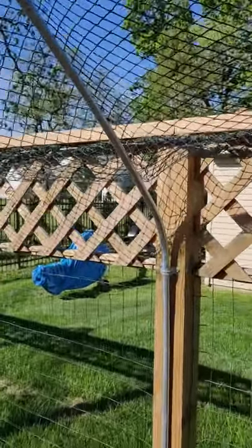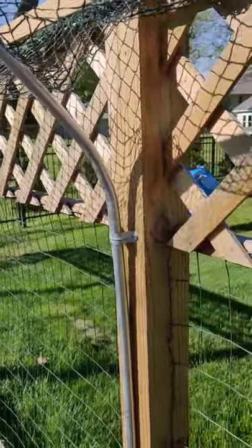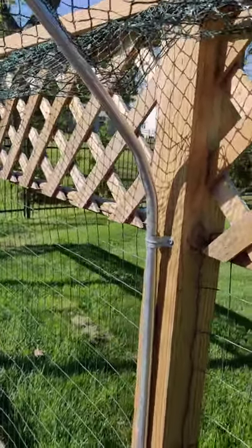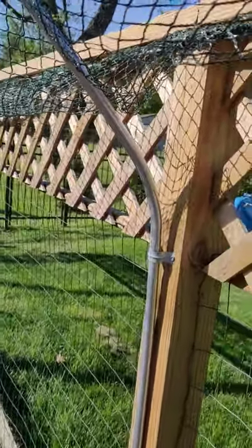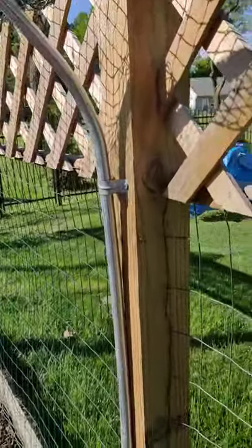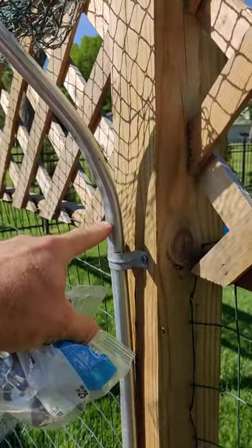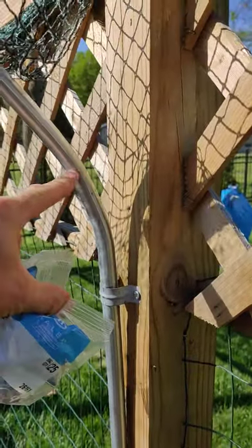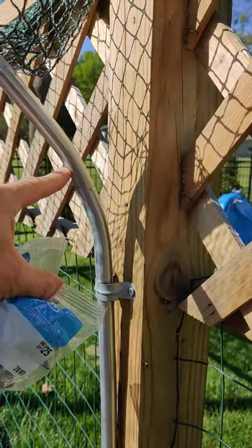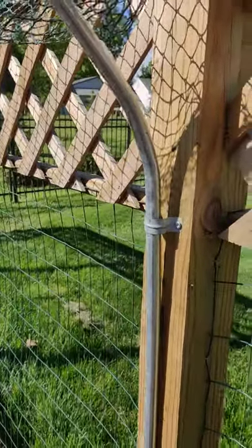The poles I'm using are one-half inch electrical conduit, found in the electrical section of the Home Depot. I had to pick up a pipe bender and I sent you a picture of that. I put two bends in the pole about 50 to 60 inches up — there's one here and then one here — and I did it that way so that I could ease the bend and it wouldn't kink the pole under stress.